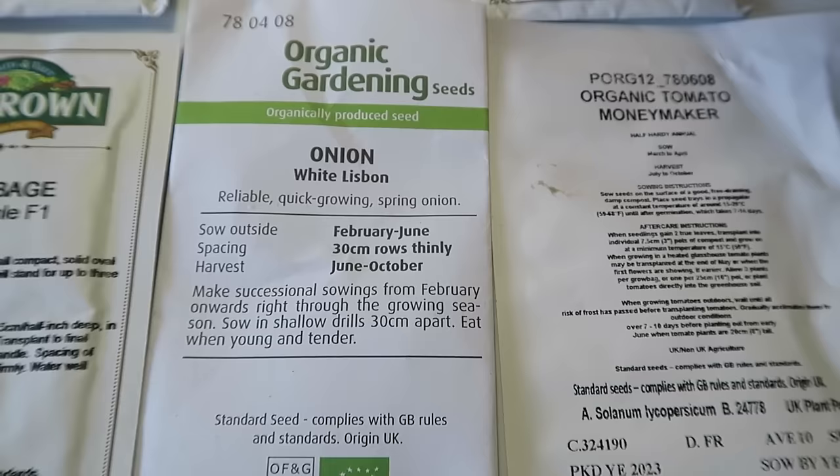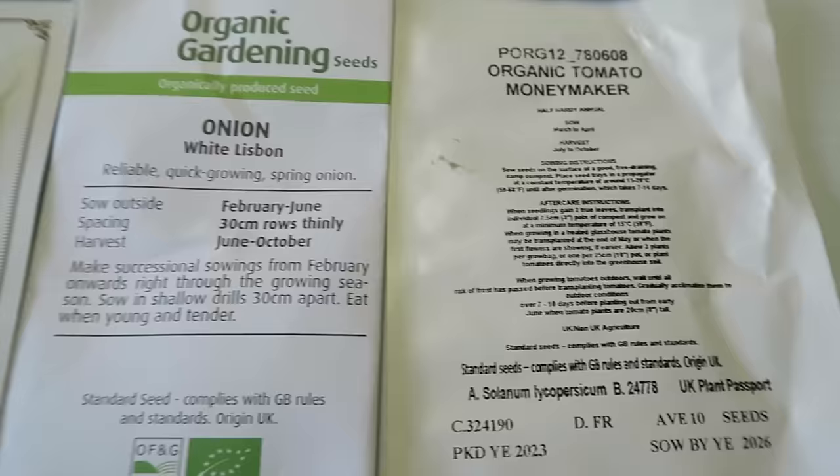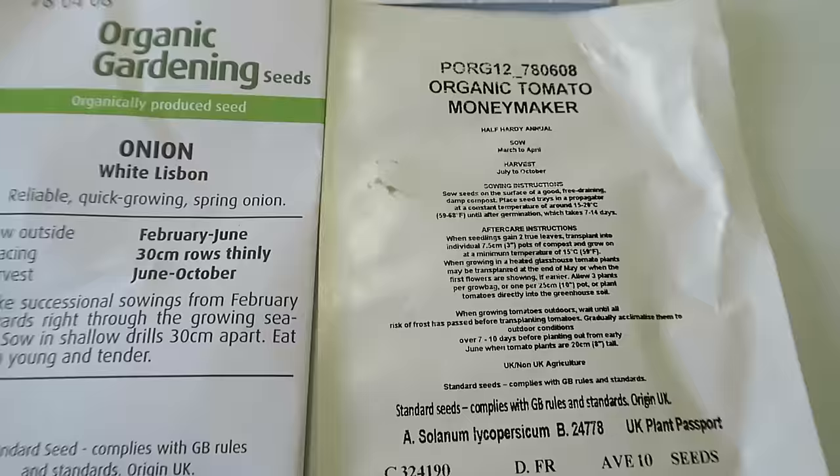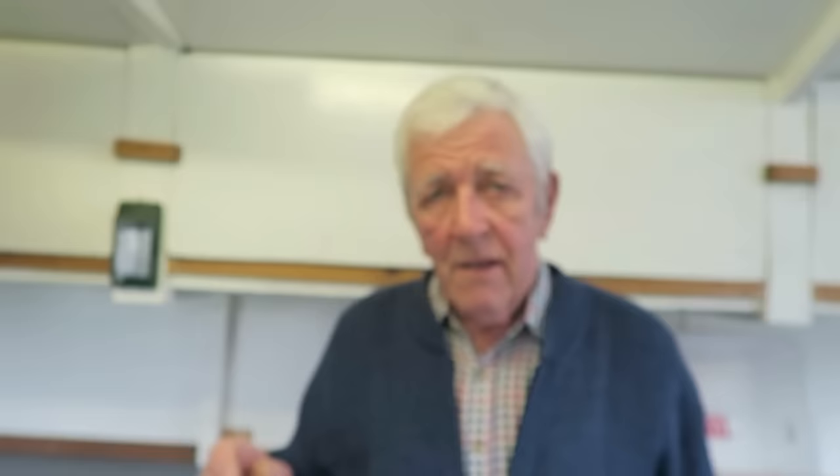The White Lisbon onion I was going to set inside, but now I'm going to set them in the cold — they'll be better off down in the greenhouse. And these are the Moneymaker tomatoes that grow outside, so we'll put those in now and when all the bad weather's past and we're getting into summer they can go out. The plum tomatoes will also go outside — we always grow those outside. We'll go down to the bottom greenhouse and on the way we'll check the soil temperature.